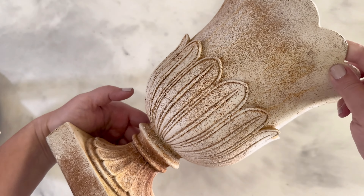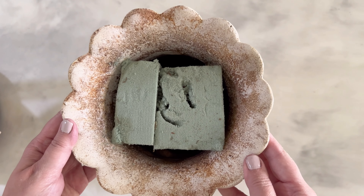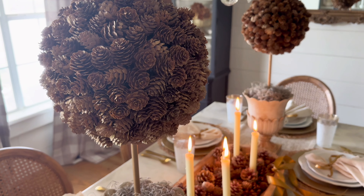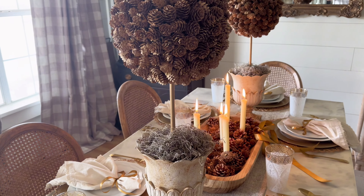While your rub and buff is drying, prep your urns. I thrifted these urns and added dry floral foam to hold the dowel in place. To assemble the topiaries, add the dowel into the dry floral foam, place the styrofoam ball with pine cones on top, and then cover the base with moss.